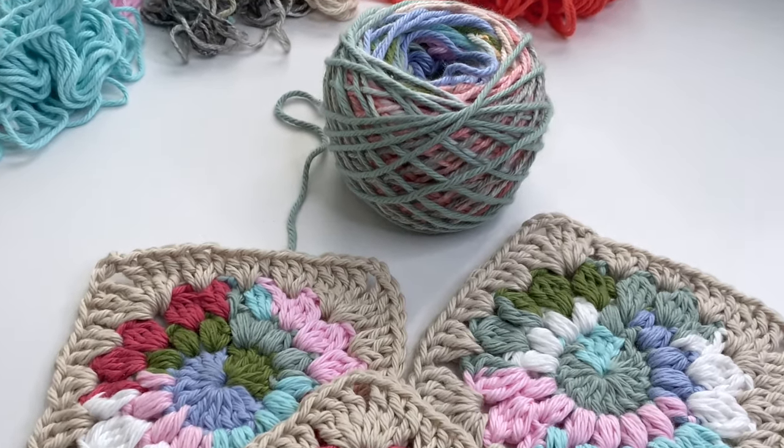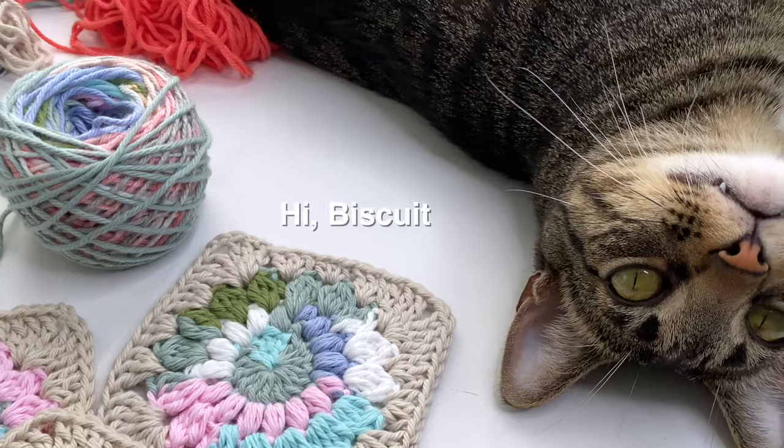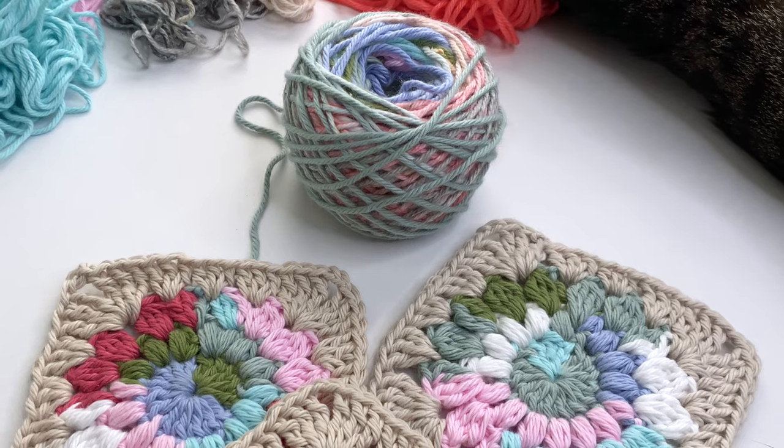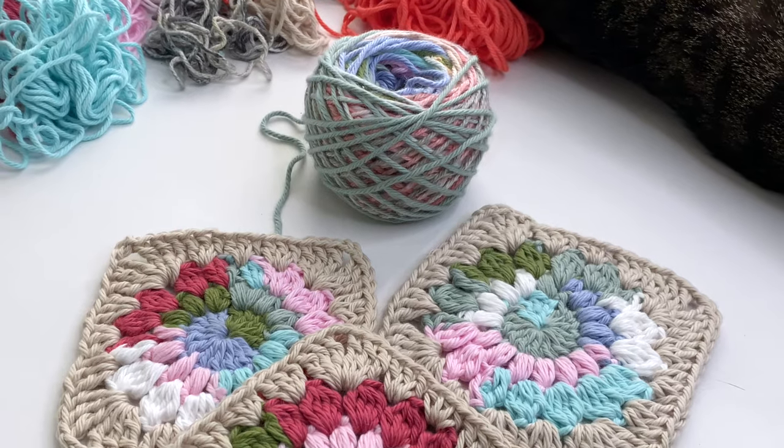Making a scrap yarn cake is a fun and creative way to use up leftover yarn while organizing your stash for future projects. You can make this as random or as planned out as you like, and here's a simple guide to get you started.